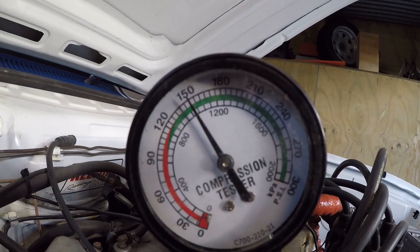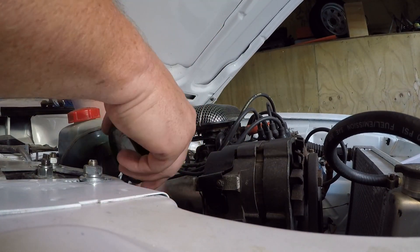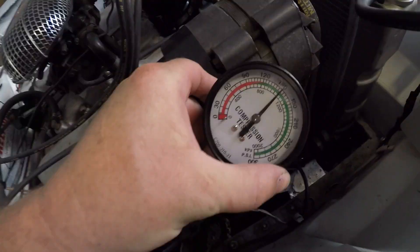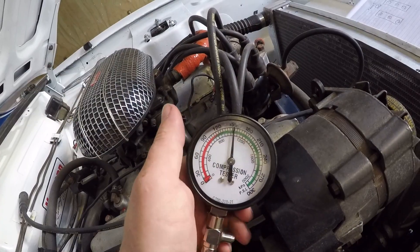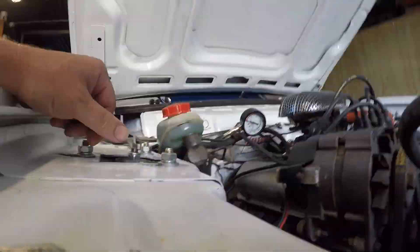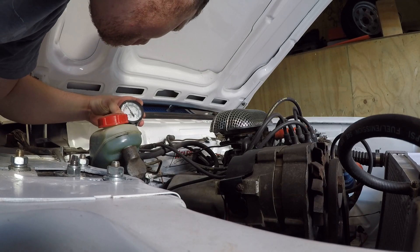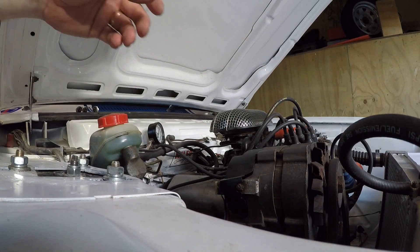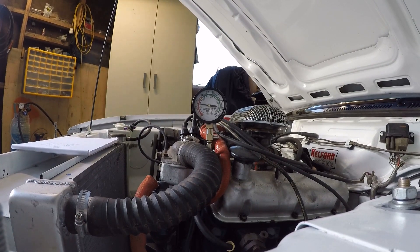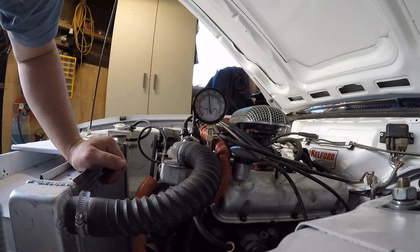Still showing pressure there of 150. Let's try the next one. Let's see what we get to with this one — the magic number is 150 per division, so that one's actually got 155. That one's a little lower, two divisions lower, so that one is 140. That one is 140 — that's great. And then we've got 155. That one's good.